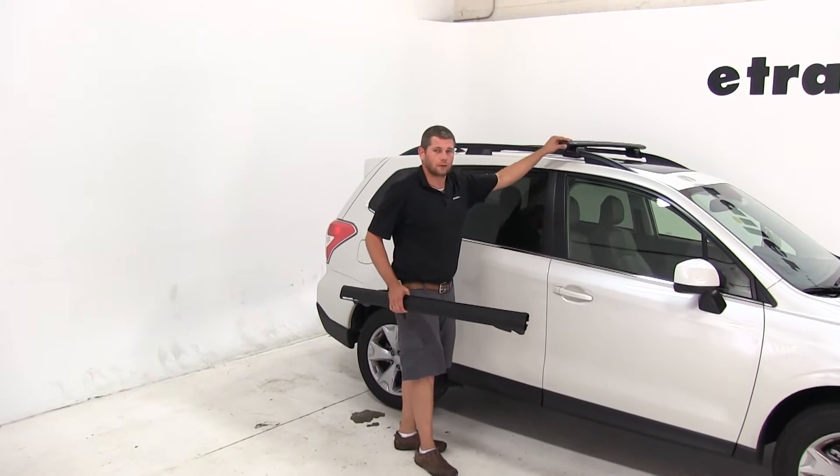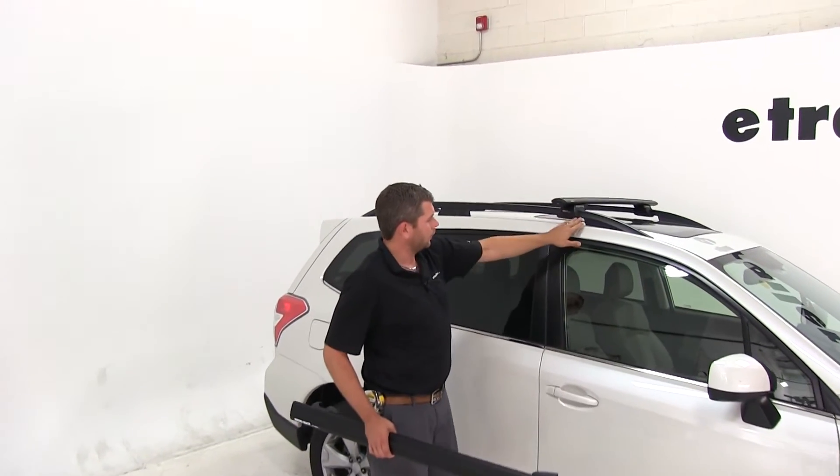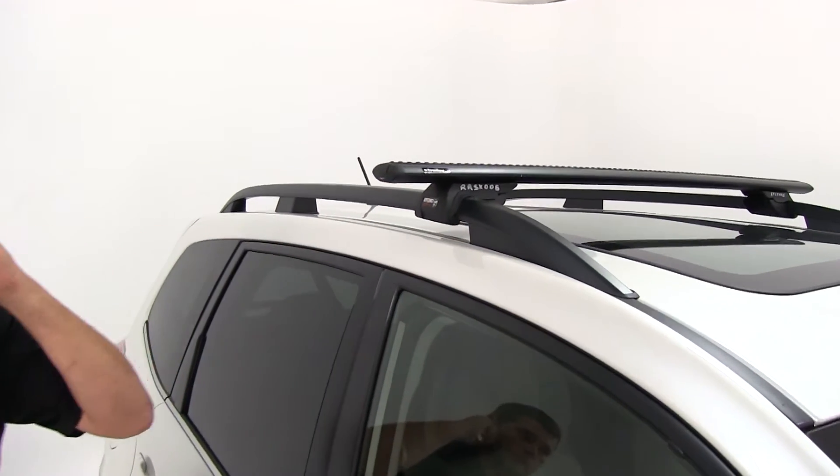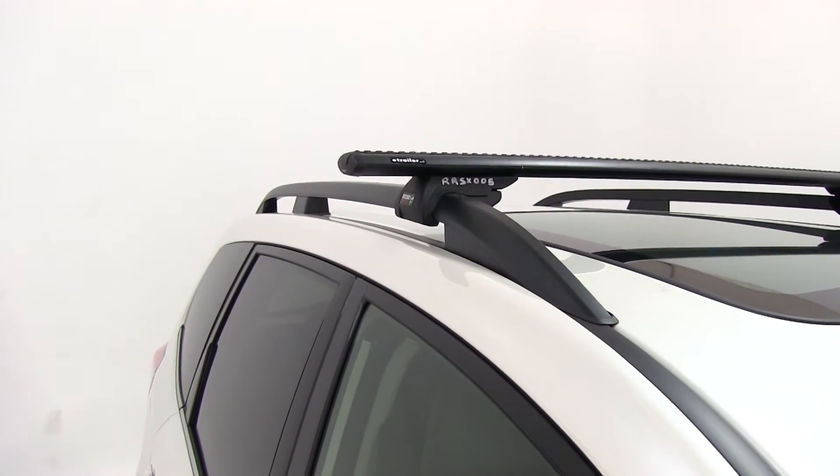As you can see, we've already installed our front bar. We found a fixed point, measured back from that fixed point, and did that measurement on both sides, that way we're sure we have our feet in line with one another.